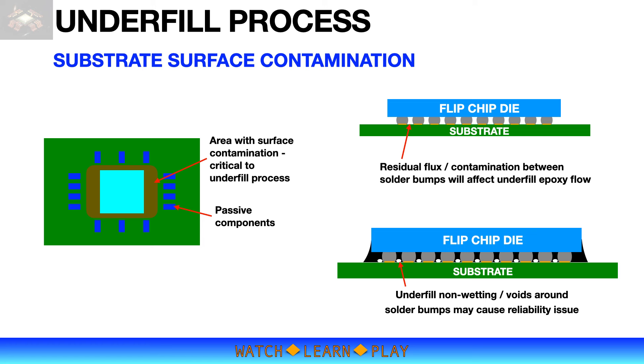However, in most cases the substrate surface is not clean, particularly after the solder reflow process. Typically the areas surrounding the solder bumps and around the die and passive components will have contamination due to flux residues. This contamination will prevent proper epoxy flow, resulting in non-wetting and voids, which will lead to device reliability issues.